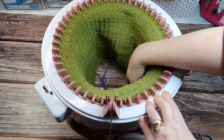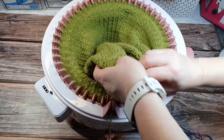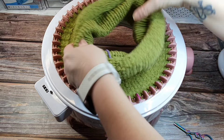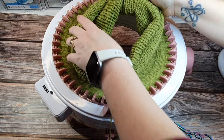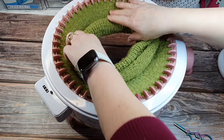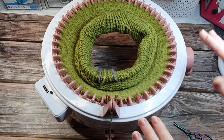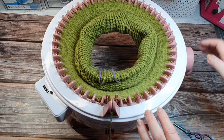My wool is hitting the table now, so I want to roll it up into a donut shape — that's just to make it easier. The weight of it will then help the knitting and help the machine.